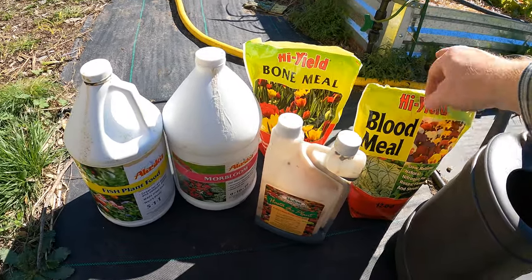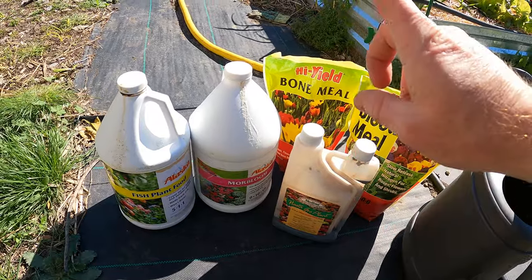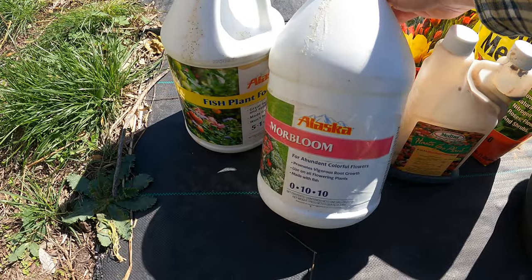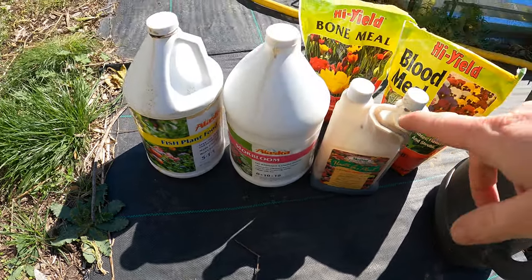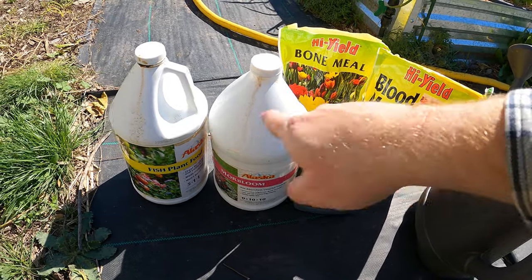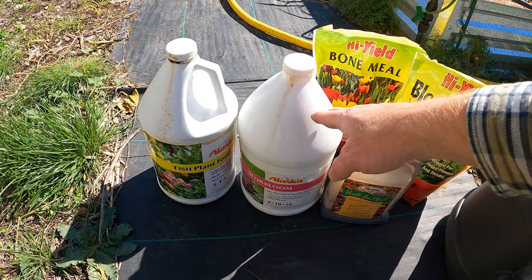I don't have any granule fertilizer with potassium — I've used it all up and need to buy more. However, I do have some liquid fertilizer here, Morabloom, which is a 0-10-10. Now the difference between liquid fertilizer and granule organic fertilizer — this is all organic by the way — this is an organic liquid, water-soluble fertilizer basically.